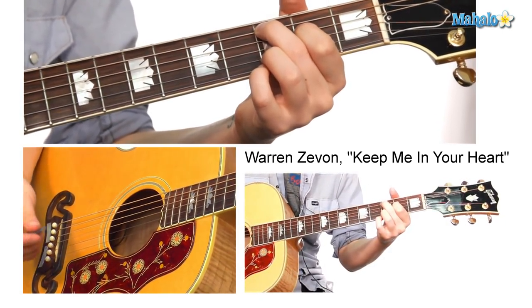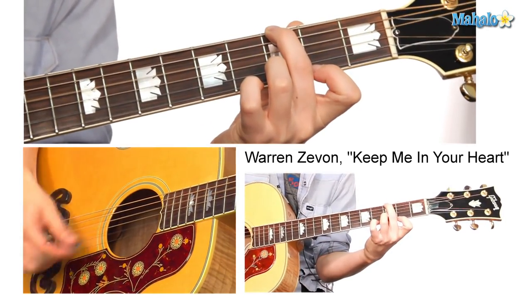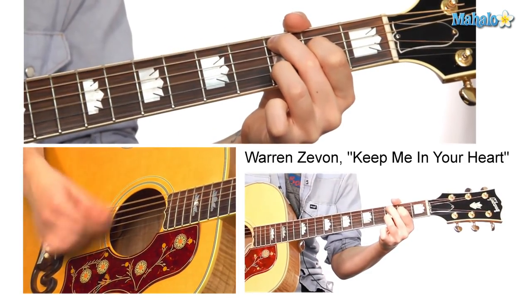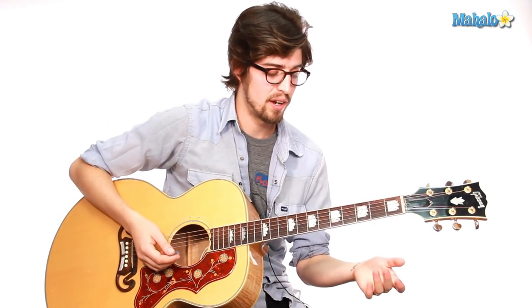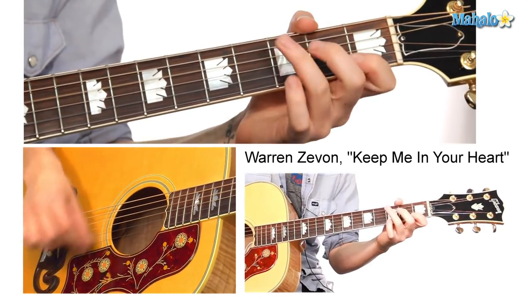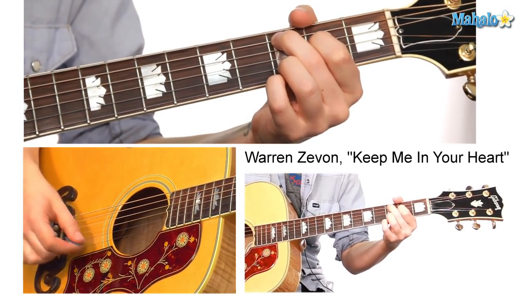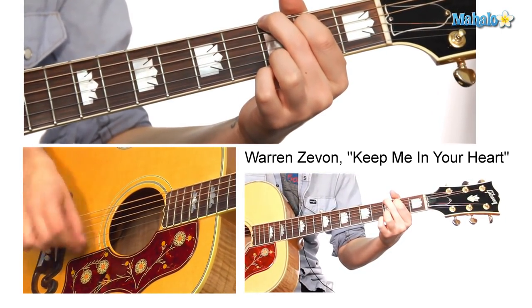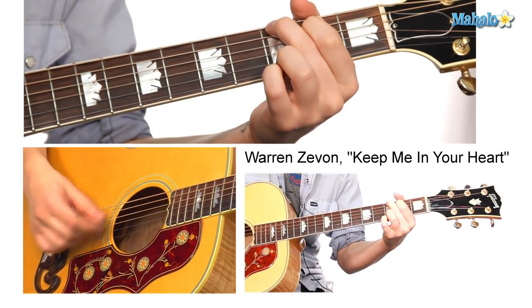It also sounds nice going from the G to the C. There you have it. I'll do it one more time together through the solo. Shadows are falling and I'm running out of breath. Did the normal C there — there's the C add nine. Just because I leave doesn't mean I love you any less.